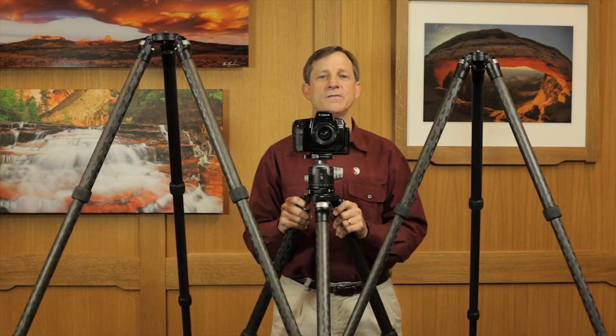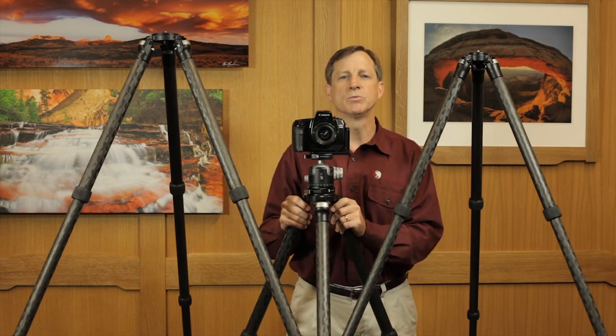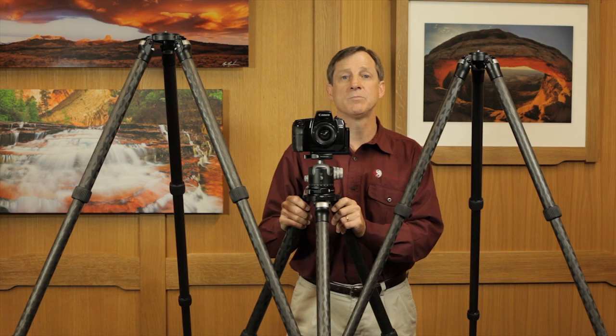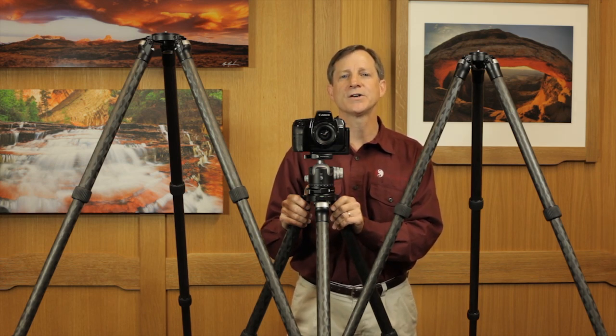Really Right Stuff also offers a full line of tripod accessories such as interchangeable feet, center columns, leveling bases, and tripod heads of various different types — ball heads, gimbal heads, etc. For more information, give us a call or visit us online at ReallyRightStuff.com.